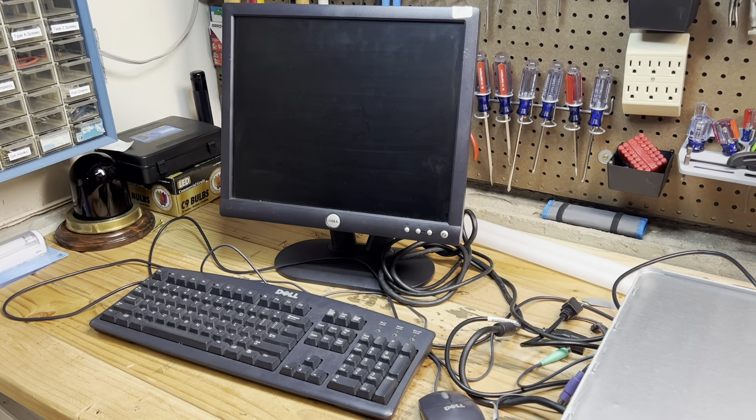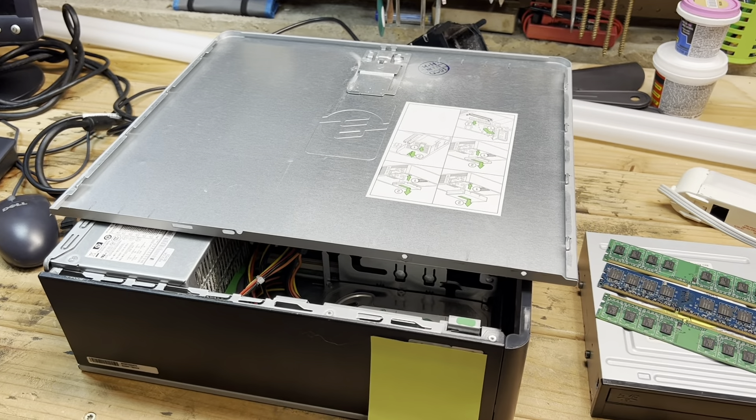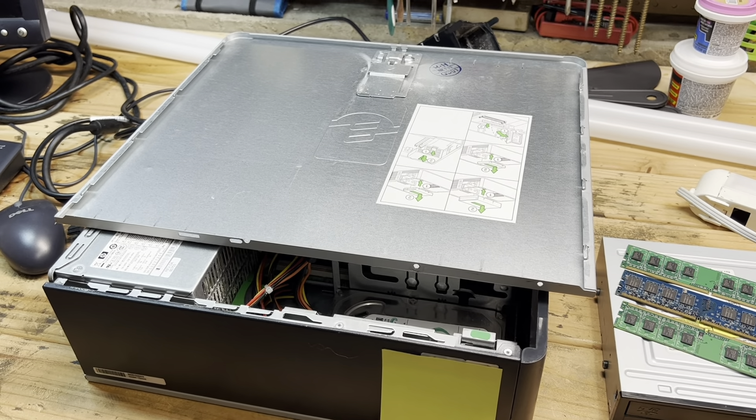Hello everybody, I hope you're all doing well. It is the weekend yet again, so let's see what we can get into. The first thing we'll start with is this sitting right here on the workbench, since it's still sitting here from earlier this week.